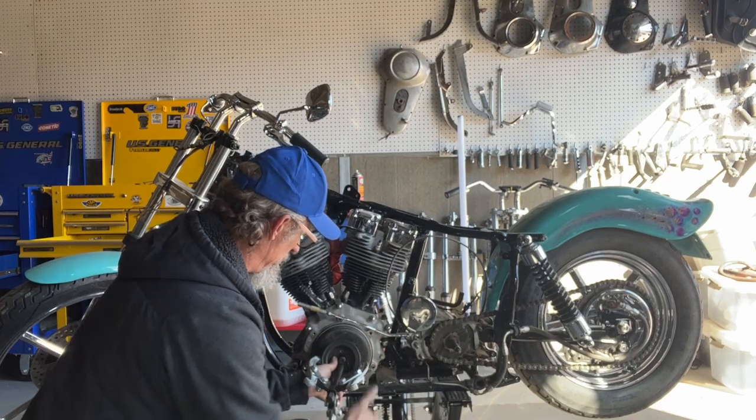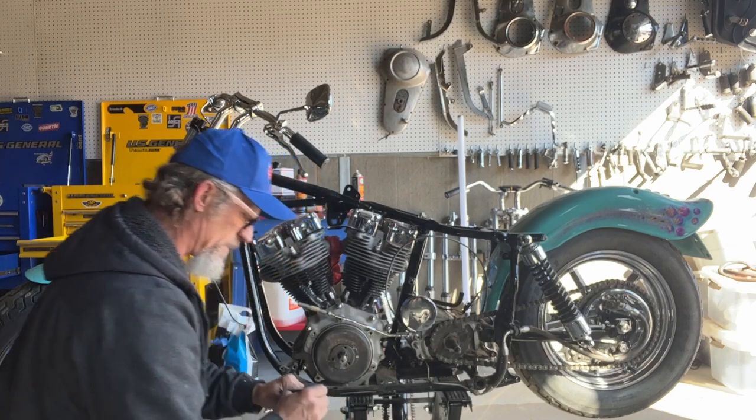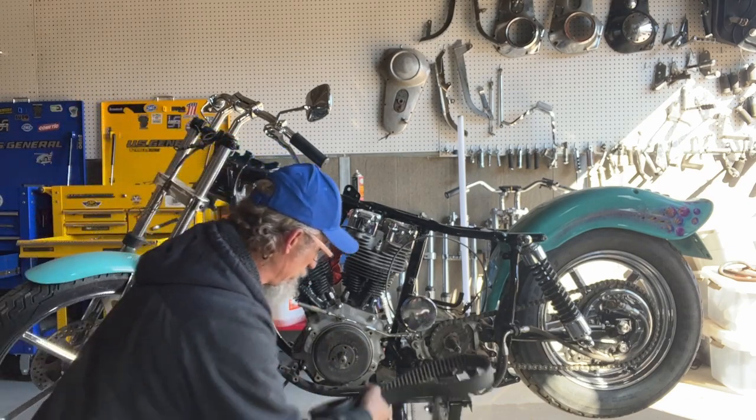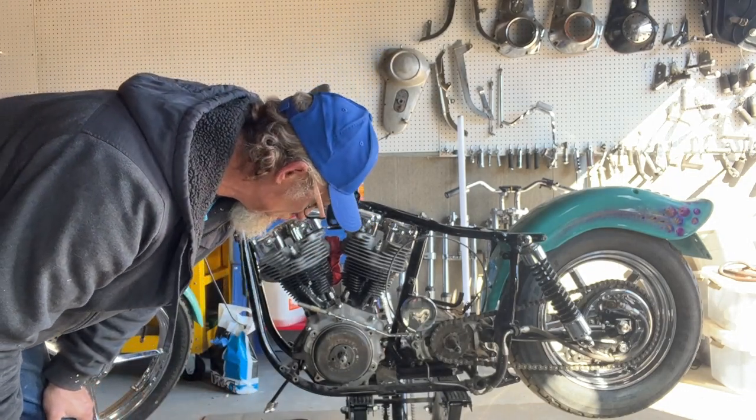That PB Blaster is some amazing stuff. If you don't have some, get you some. So there's the belt drive. I have a complete belt drive for a kickstart-only Shovelhead tapered shaft. That probably will go on the auction block or for sale block if anyone's interested.